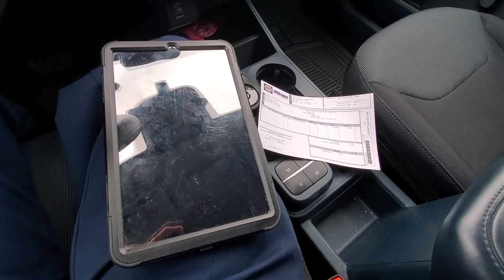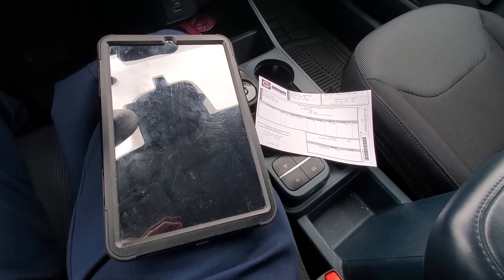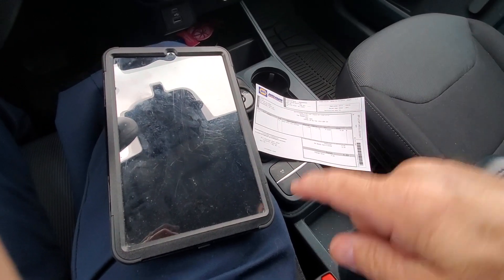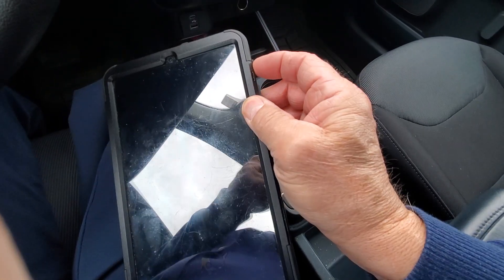This is how to get signature capture on the delivery tablet. When you get to the delivery point, some tablets you can double tap the screen to turn them on, or you have to hit the side button to turn them on.